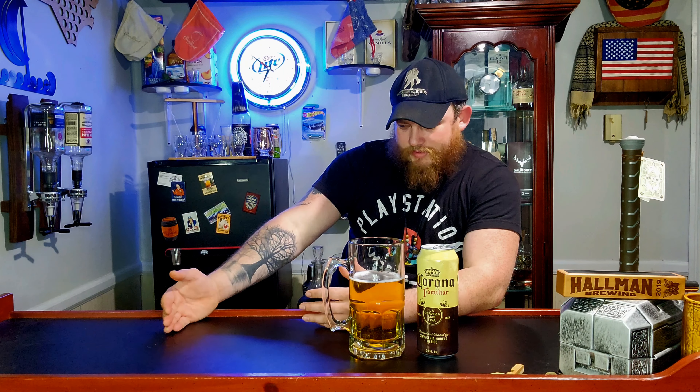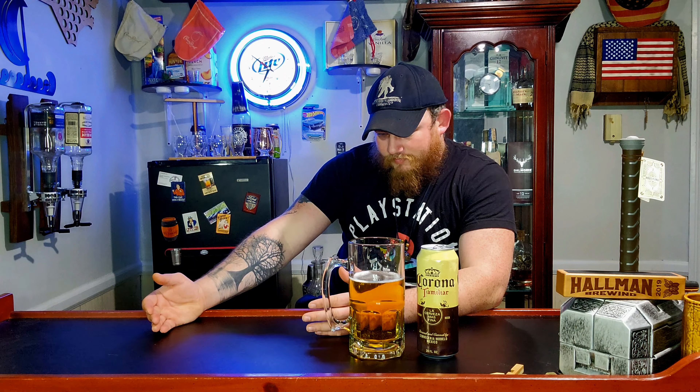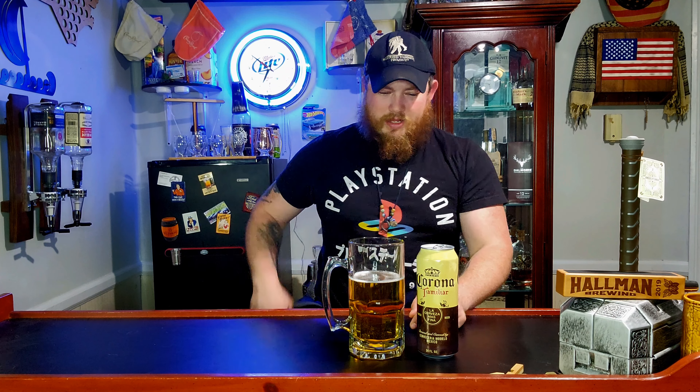That's interesting. So it kind of gives you like a light lager taste with a slight hoppiness on the end, which is weird. I think I like this better than the Corona Extra. I do know a lot of people that when they drink Corona they salt the rim and add a lime, but honestly this is pretty good by itself.